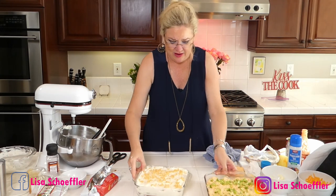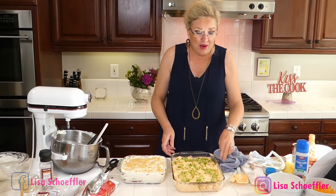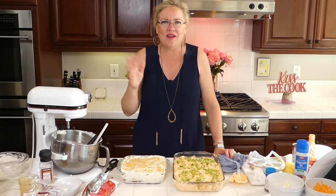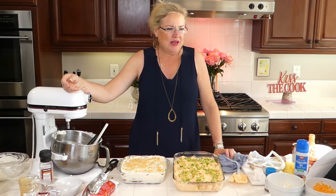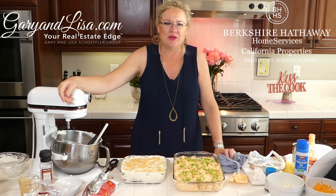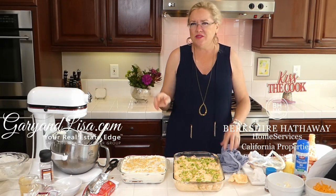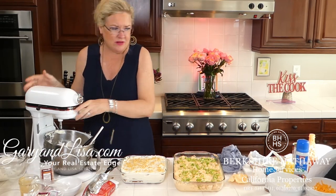That is our show for today. I have birthday shout-outs and a great giveaway — if you've liked or commented on these videos you are in the pool for the drawing. We also do real estate — we have a gorgeous new listing in Oxnard, Astoria, three bedroom two baths, getting a lot of action. Closed several this week — it's all good in real estate.